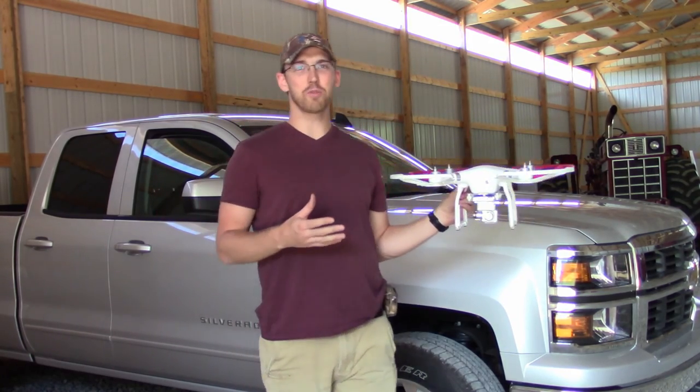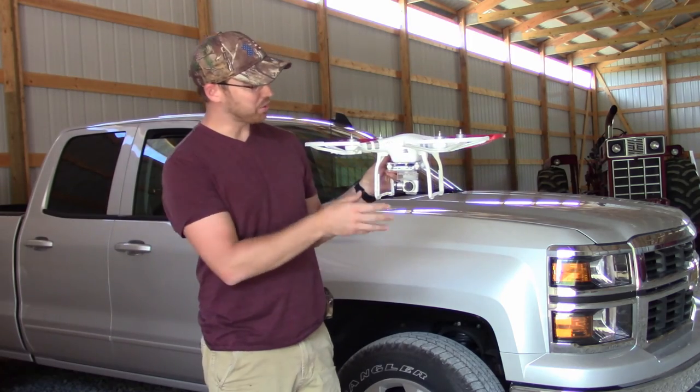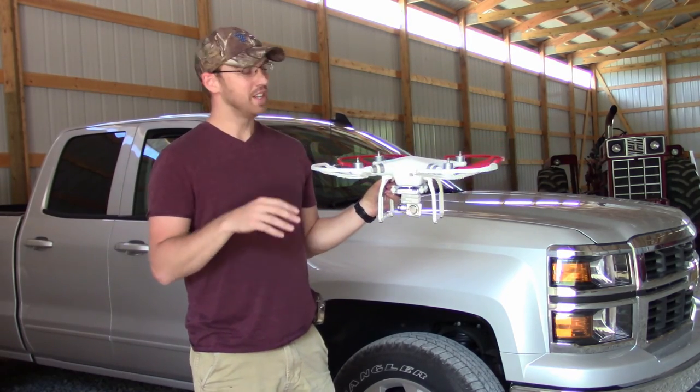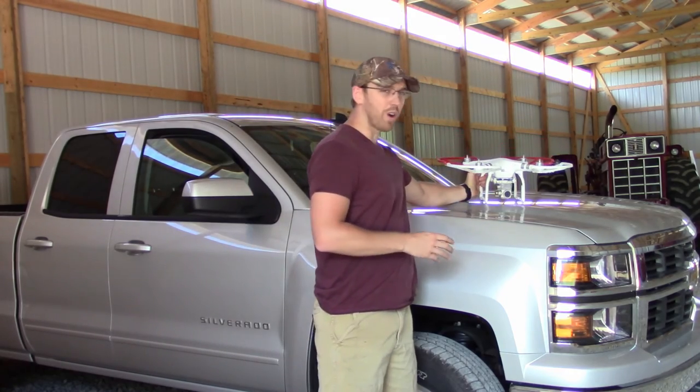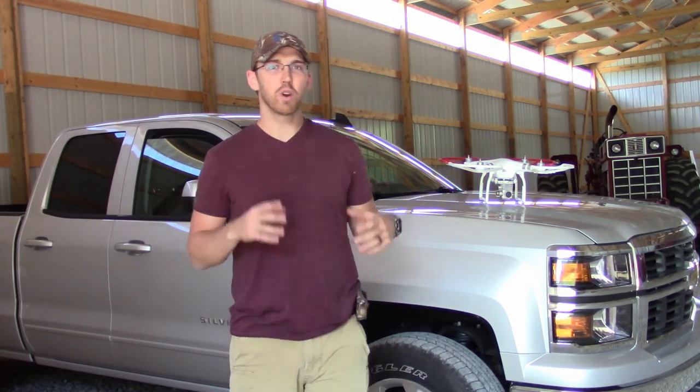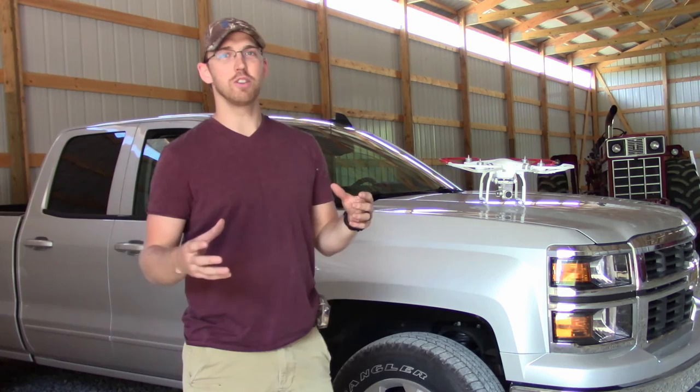This is a Phantom 3 drone — the advanced model — and it comes with a 2.7k camera. We're looking to put this into our arsenal this year, and it should provide some aerial views into the real-time locations where we're doing our work. Google Maps are great, but sometimes the images are a little older than what you're currently doing.